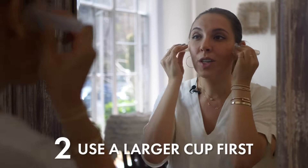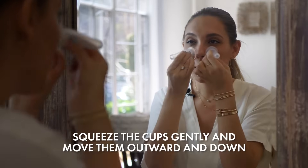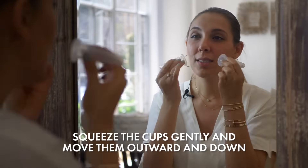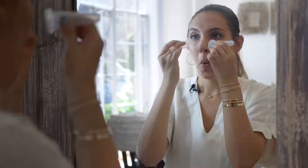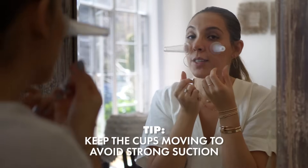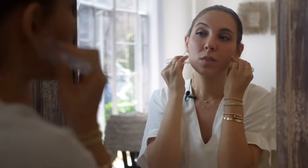We start with this area — the zygomatic arch — we go very gentle and down, very gentle and down. Sometimes you hear little noises as the cups hold on, and then you see rosier cheeks start coming. You don't want to keep them on the face with suction — you want to get it moving, super gentle. We do this for about two minutes.